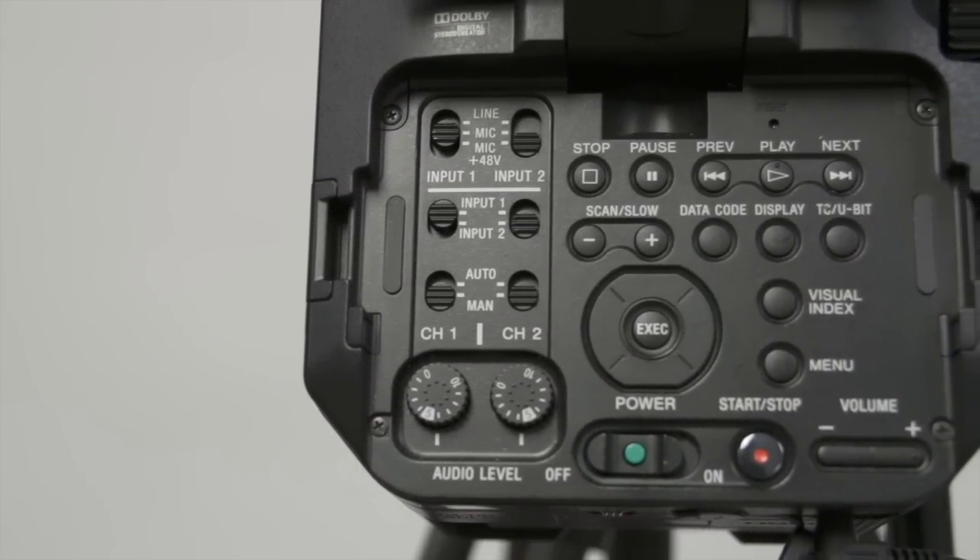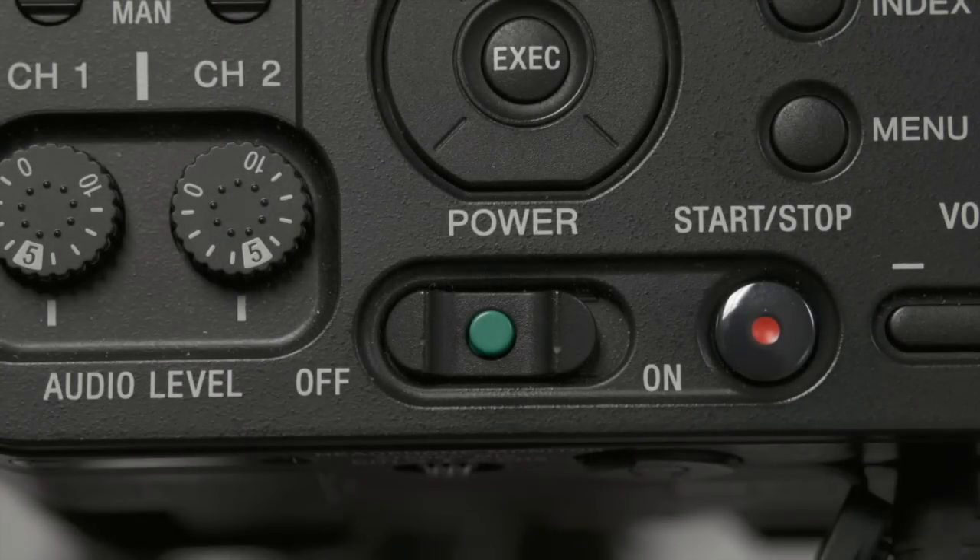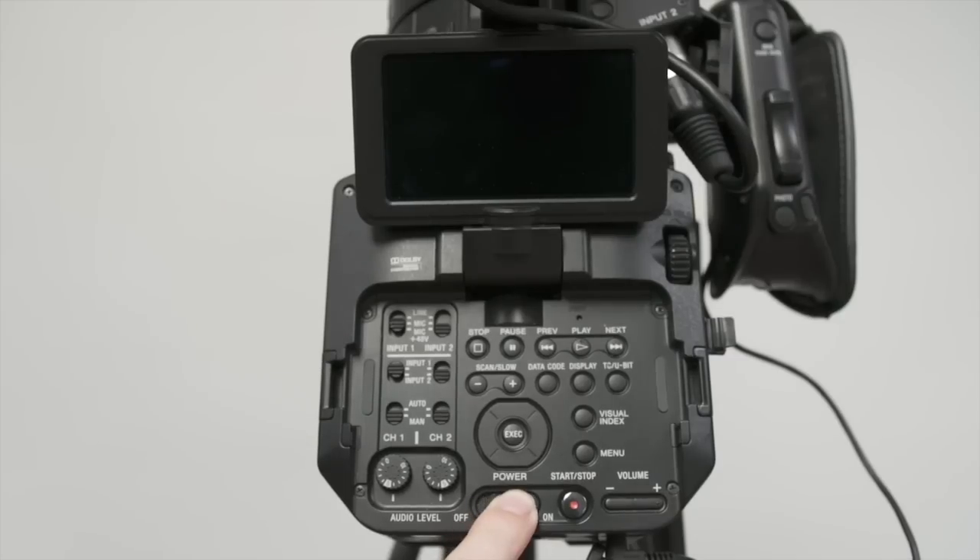The power button is located above the battery on the button panel. In order to turn the camera on, you must push down the green circle and push the switch to the right.